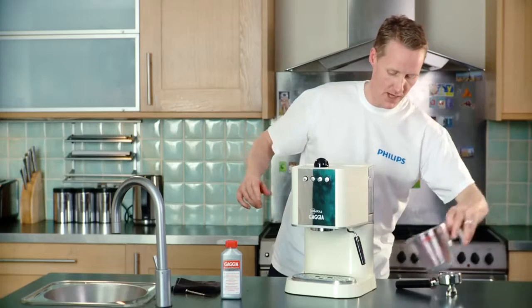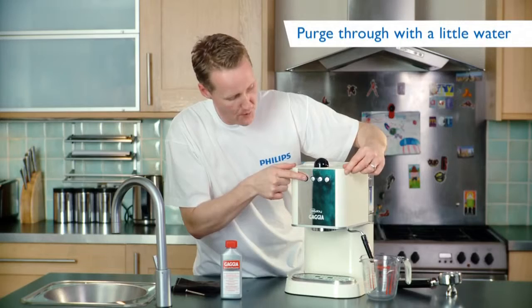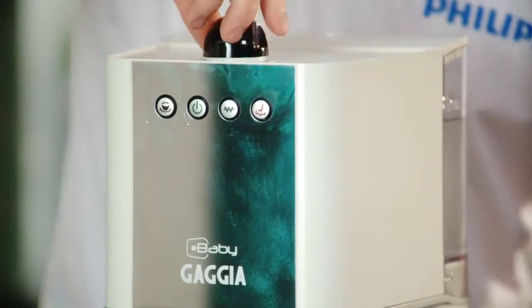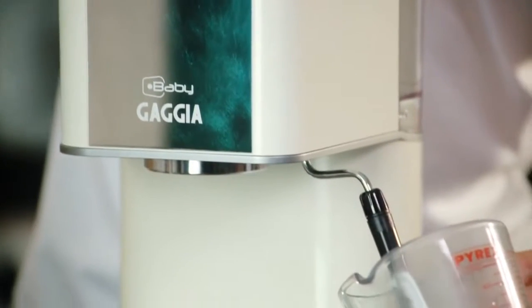To do that, we're going to use the frother here — the steam wand. I'm going to press the brew button and the steam button together, then open up the steam valve at the top, and purge through a couple of cups worth of water.